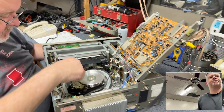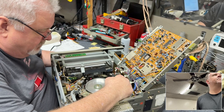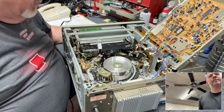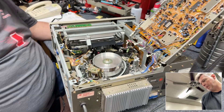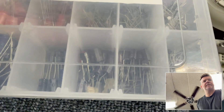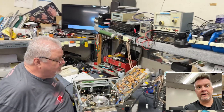For one thing, the pinch roller is hard — I know that — but there's more than that with this one. You've got some leaking capacitors too. All right, well, to be continued.